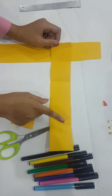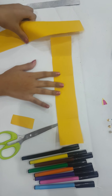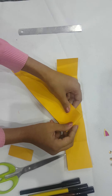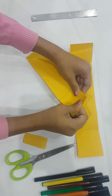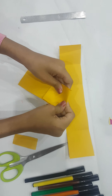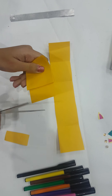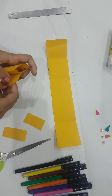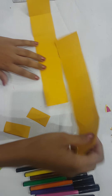Now we have five sections — one, two, three, four, five. We're going to do the same with the others. Now we're going to cut the excess amount of paper.